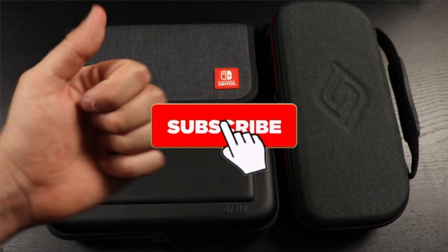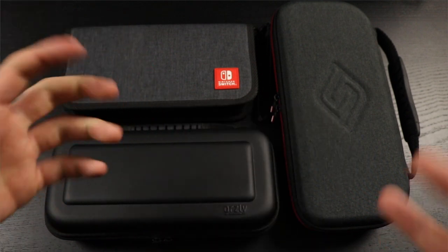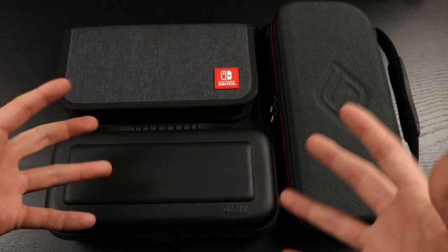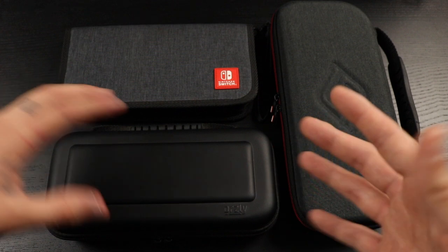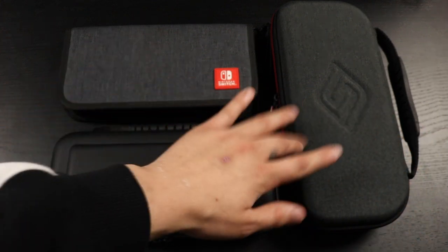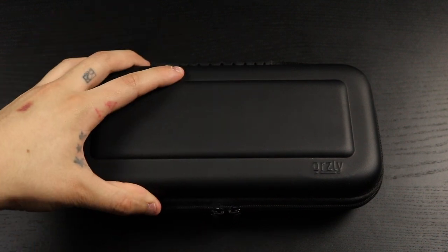Stay tuned. If you're new to the channel, please consider subscribing — I'd really appreciate it. If you like the video, make sure you hit that thumbs up button, because we're on the road to 1,000 subscribers. Without further ado, let's talk about these three beauties right here.